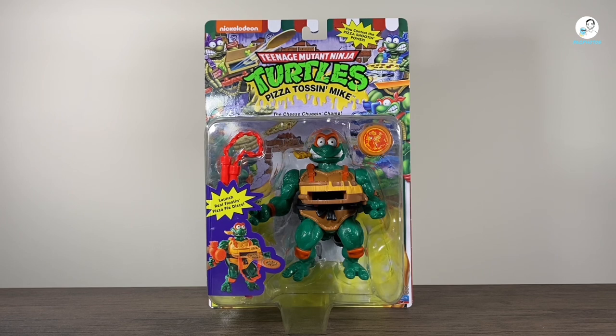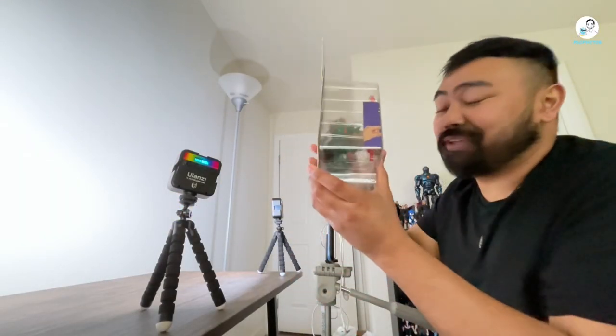I know what you're thinking — why am I reviewing Ninja Turtles? I've never reviewed Ninja Turtles before on the channel. It's mainly been like DC Multiverse or Marvel Legends or some sort of comic book related figure. Well, it's simple. I'm trying to take a different approach this year when it comes to reviewing, and I want to review stuff that I thoroughly enjoy.